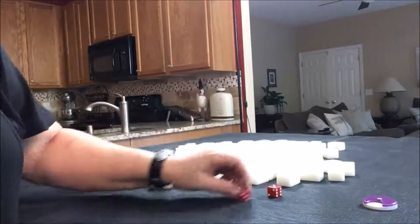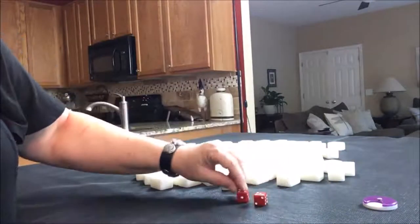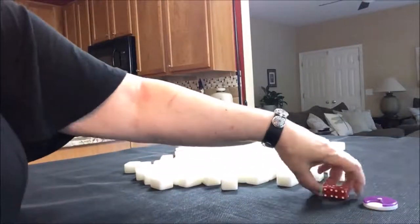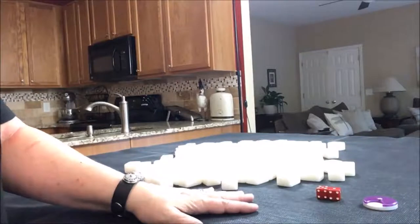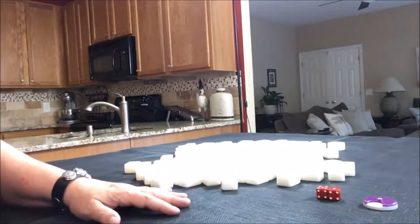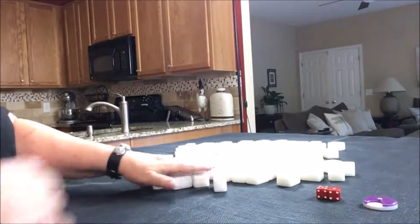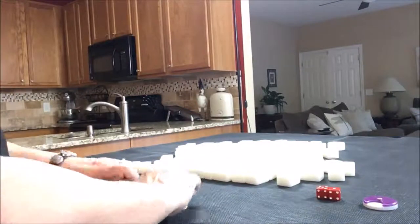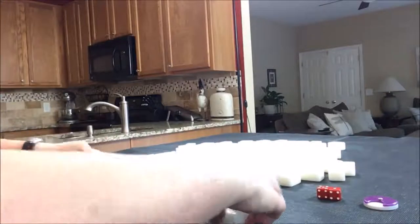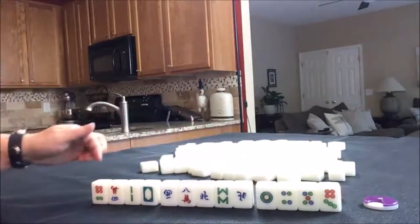Let's say we're going to be in seat eight, which is north. You just count around the table, and that, incidentally, is not part of the game — it just randomizes where we're seated to keep the variables fresh for practice. As a non-dealer, we get 13 tiles. So there's our 13.